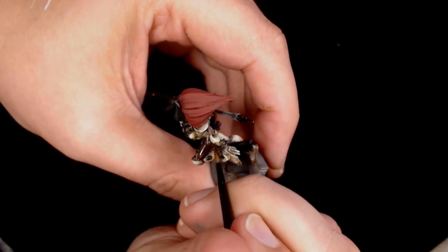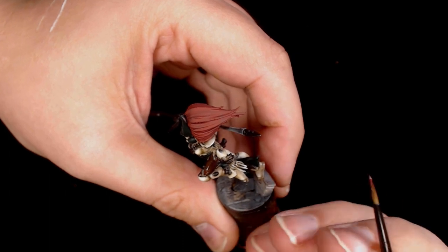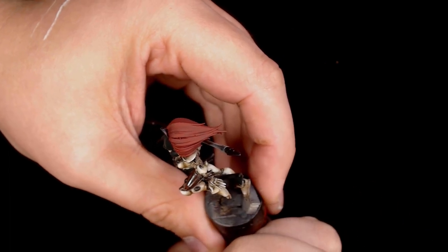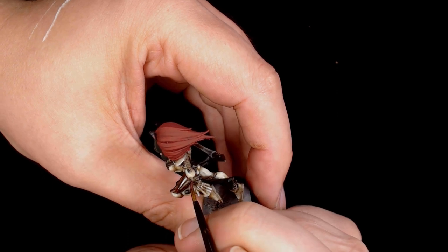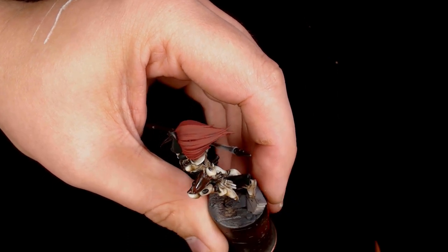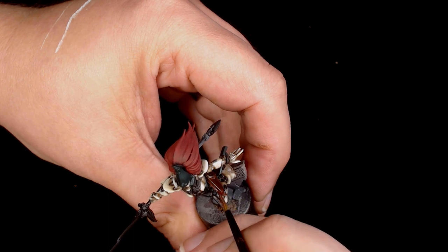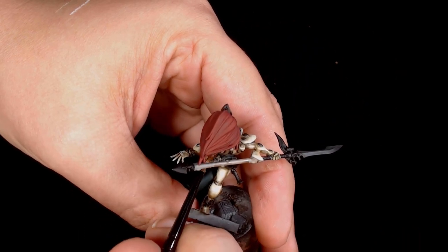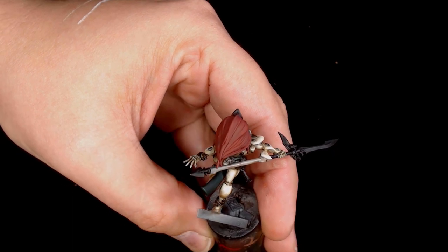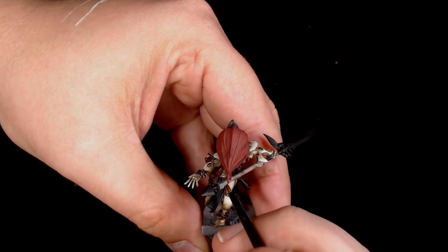The leather work is getting done in Vallejo Game Colour Dark Fleshtone — a colour I haven't expected to use for some time. As you can see it's a very nice rich leathery colour; it really adds a lot of depth to the model alongside all those pale colours.